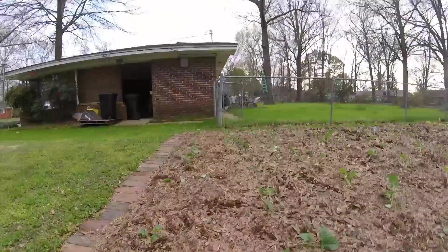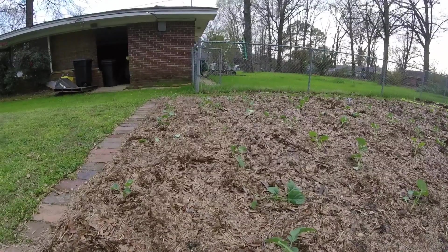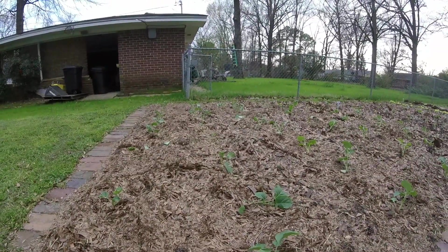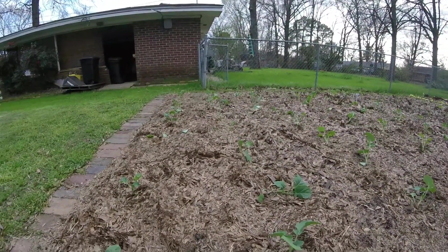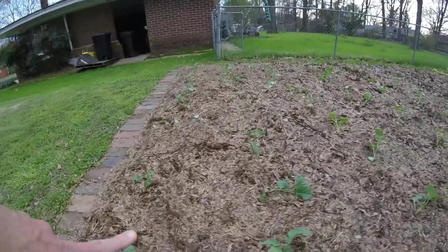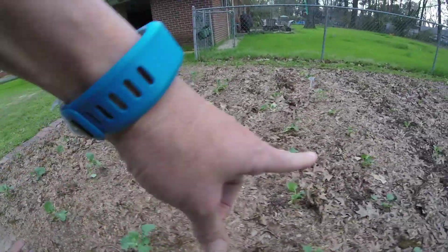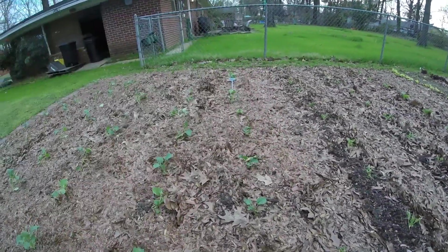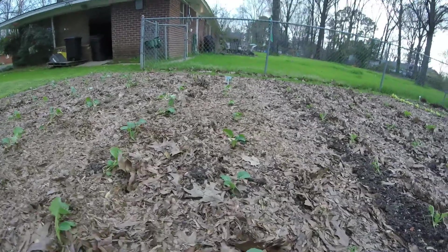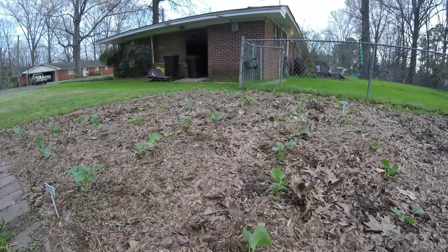This is an update of what the garden looks like in the area where we transplanted all the plants out of those flats that we've had growing. This end is broccoli, and we have six rows of broccoli. The six rows on this end, all broccoli.